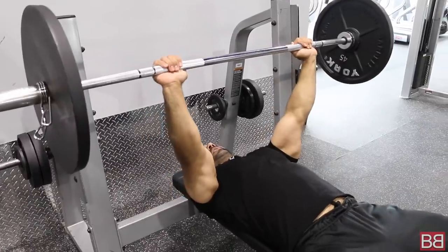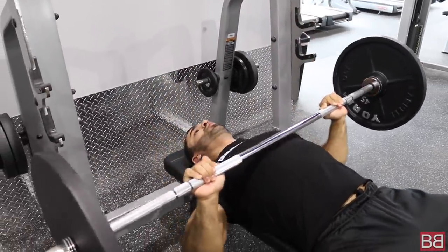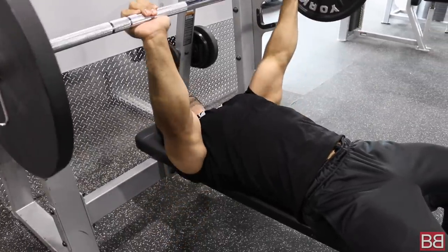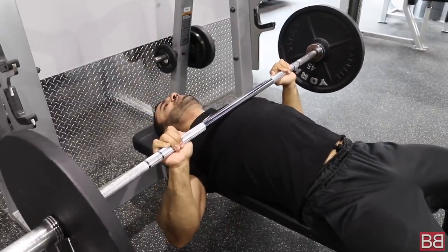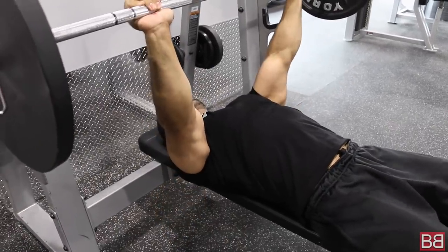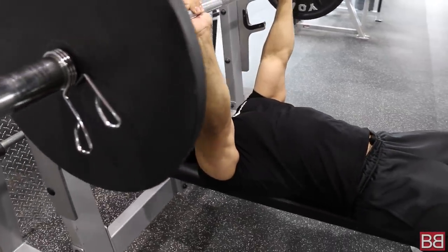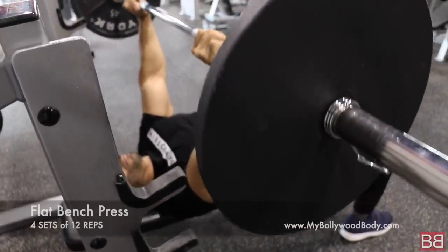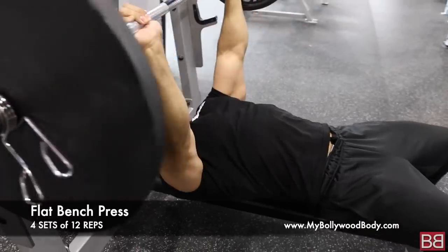When you are benching, make sure you bring the bar right above your nipples — don't go below, don't go really high. Bring the bar down to nipple level and squeeze it up. Don't fully lock out or just go back and forth with no control — there's no benefit. Go down, stretch, and then squeeze the chest up. When you feel the squeeze, breathe out. Pause at the top.